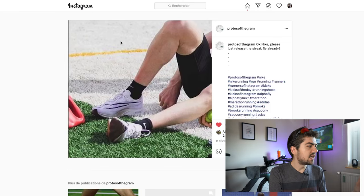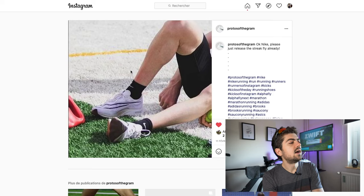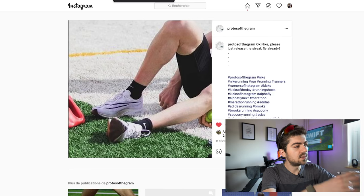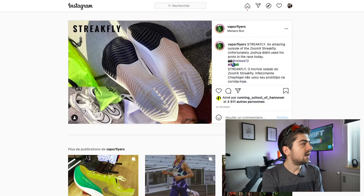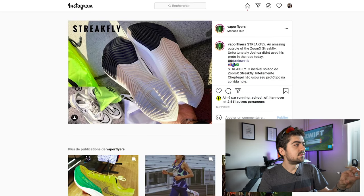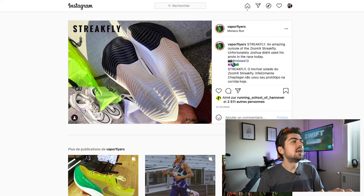First one: Nike StrikeFly. It seems to be a shoe with a ZoomX midsole and less than 25 millimeters of stack height in the heel — something similar to the Vaporfly, provided it comes with a carbon plate, which we don't know yet but I'd guess it will. I'm showing this on the Instagram web browser so you can see the sources — I did not take any of those pictures. Very interestingly, the StrikeFly has a very similar outsole design to the AlphaFly — those horizontal lines with a wave shape — no spikes and no textured elements on the outsole.